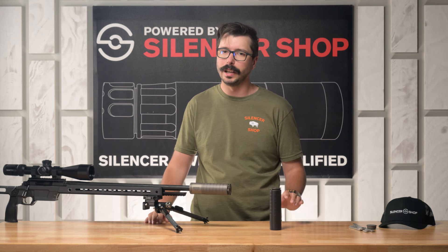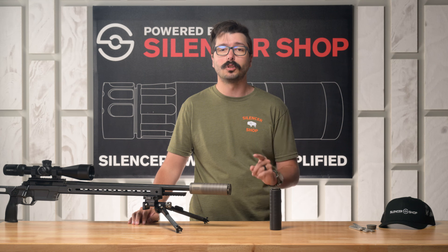Thank you so much for watching. Make sure you like and subscribe to the channel, and subscribe to our newsletter for all the latest deals, promos, and info on all the upcoming silencers.